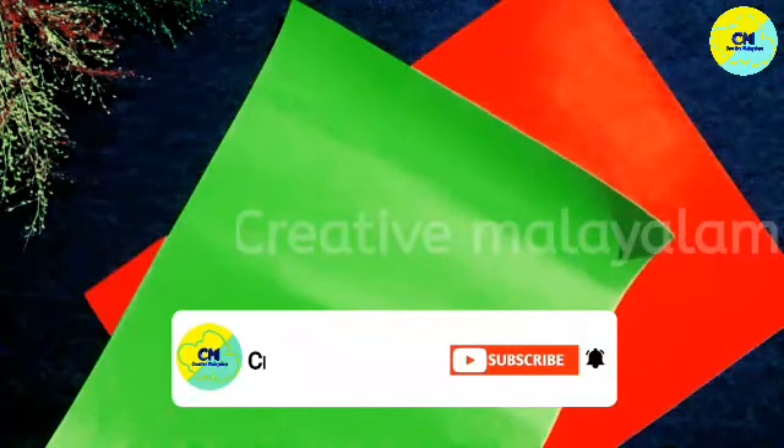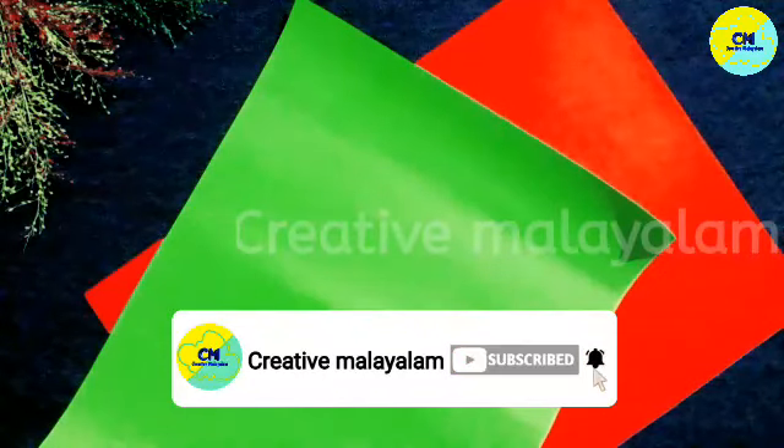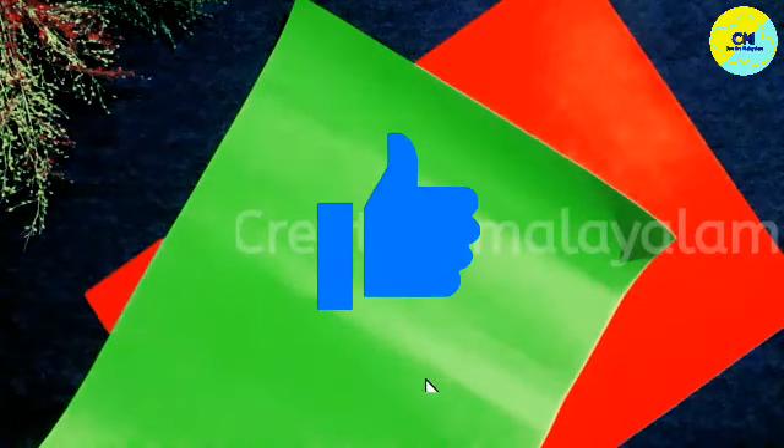If you like this video, please don't forget to subscribe to the channel. Please like, share and comment. Come to the video!